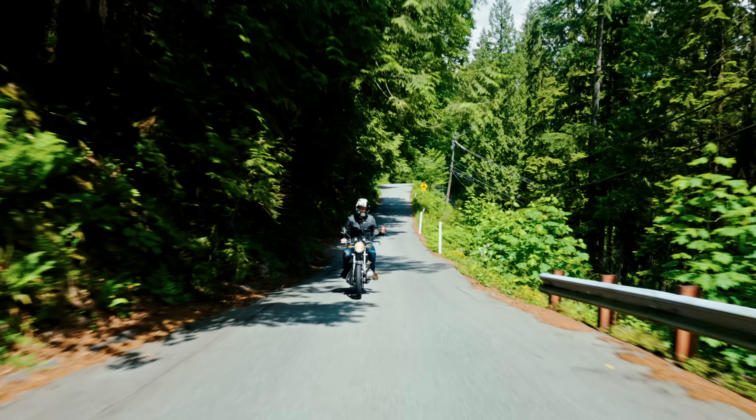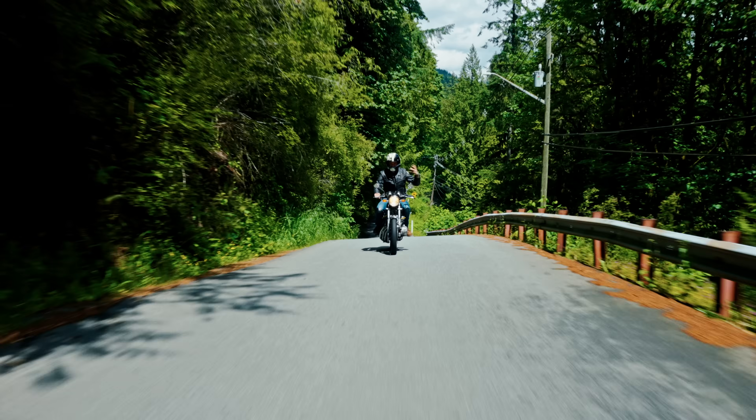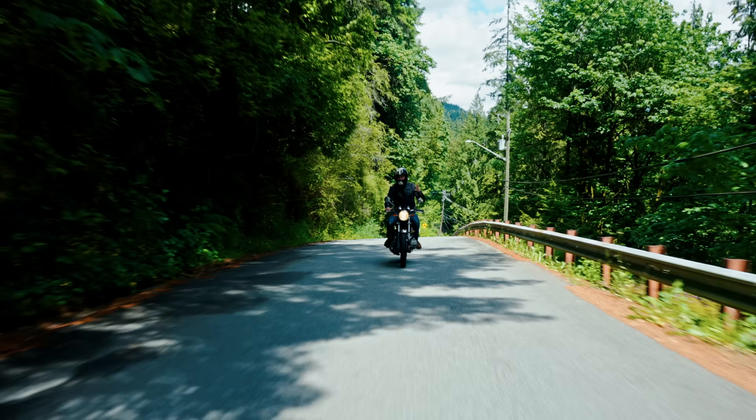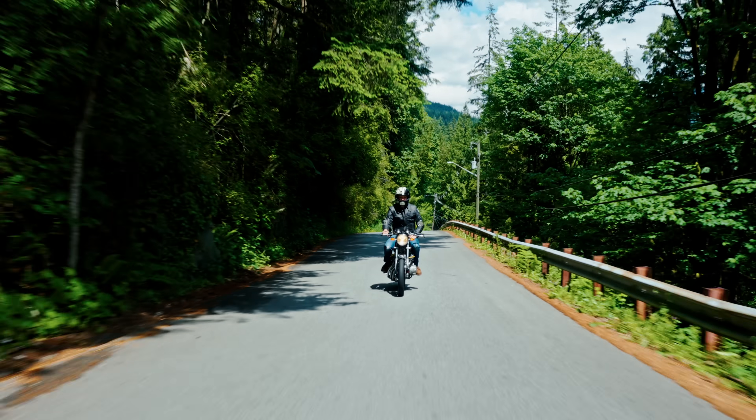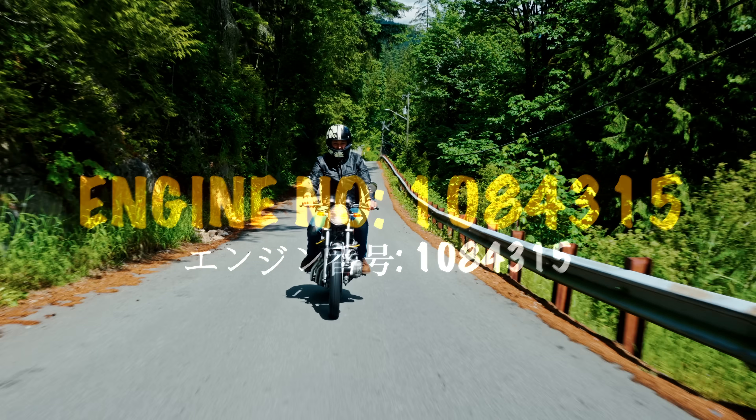But then a different test rider got his pant leg caught in the loop, so he suggested that they enlarge it and then space the pedal four millimeters further from the engine. So starting from engine number 1084315, that's what Honda did.